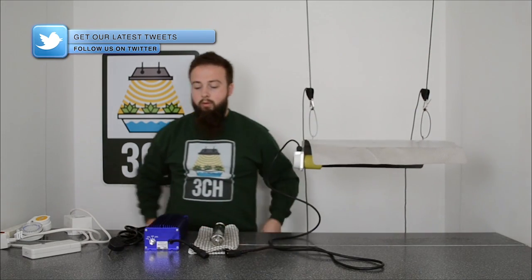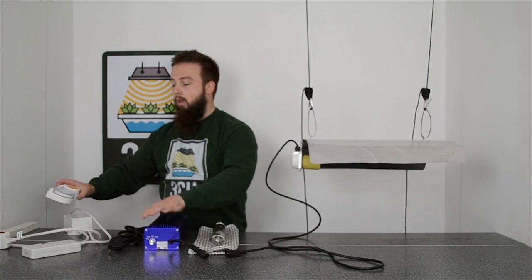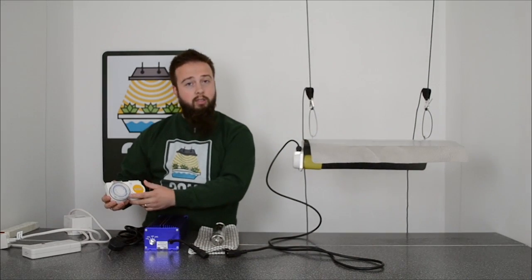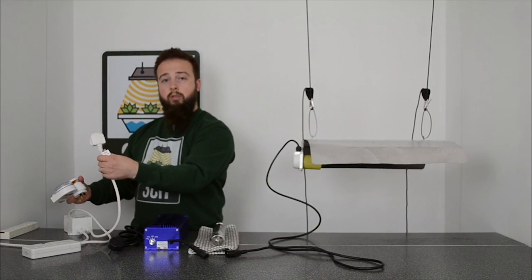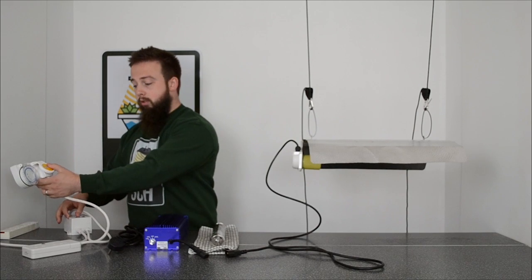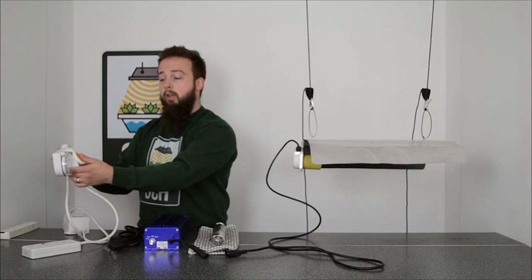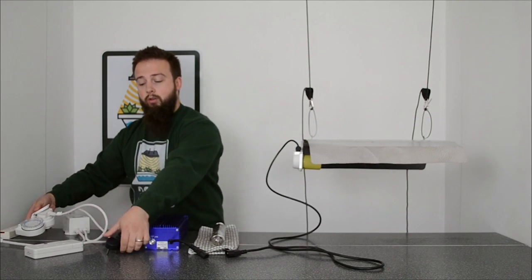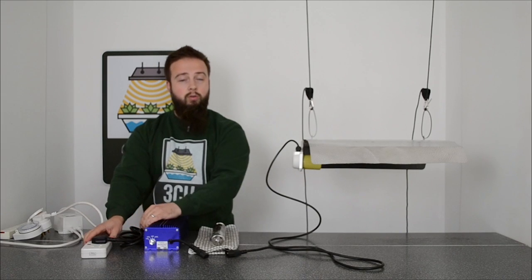Now we move on to the ballast, contactor and timer. First, make sure your timer is set to your desired lighting schedule. Then plug the timer plug of your contactor into the timer and plug this into a socket. And plug the mains plug into the adjacent socket. Then you will plug in your ballast into the contactor.